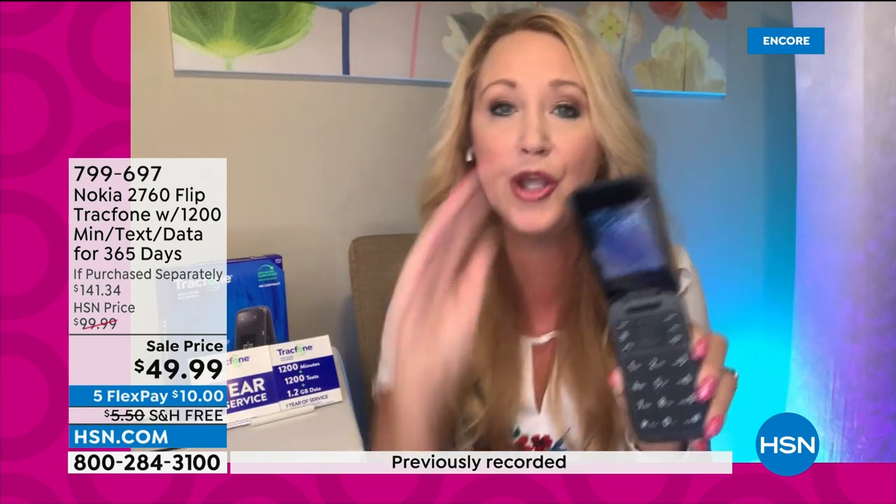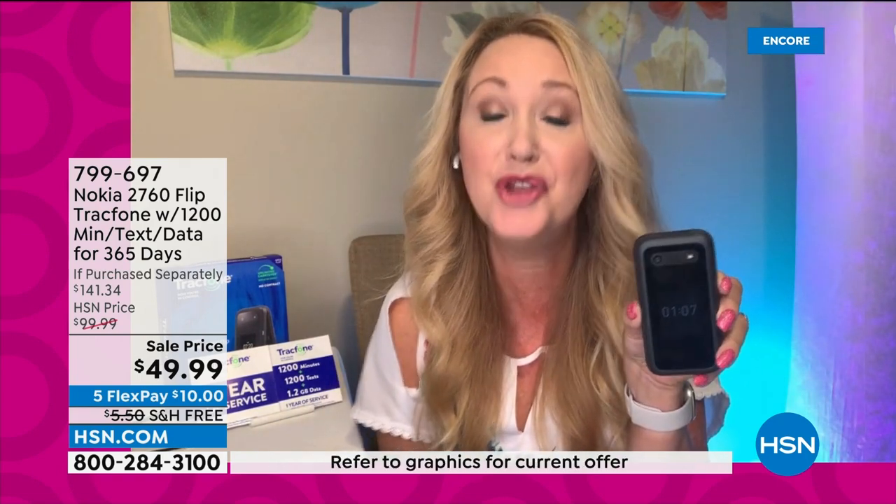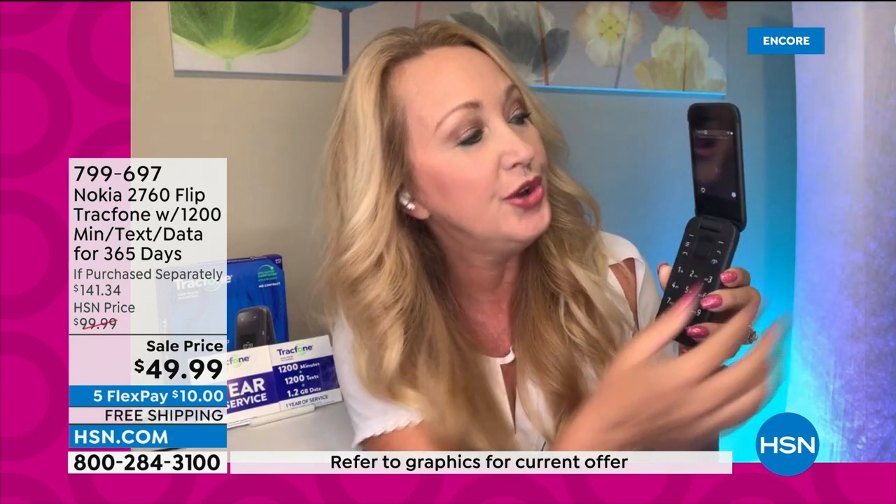It comes with all the features you care about without being overly complicated — a five-megapixel camera with flash, video recording, and you can text videos and pictures to loved ones. It has super easy, big tactile keys. When you end a call on a flip phone, you know you've ended it — close the lid and you're done. No accidental backside dialing. The icon-driven menu is so simple and easy.